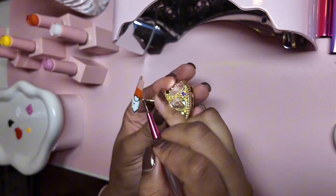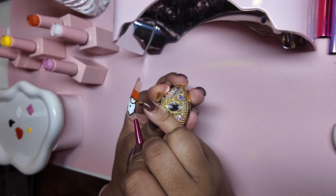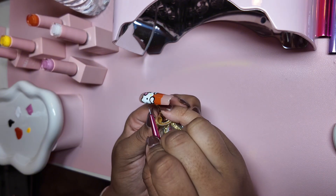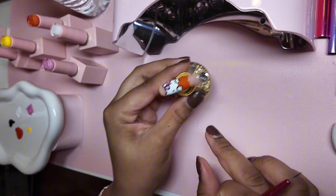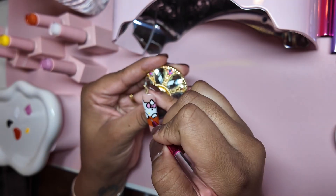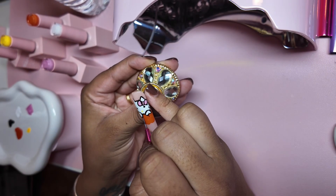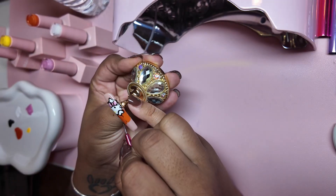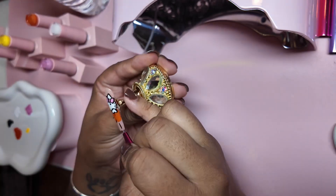Here we are just practicing a little bit of a Halloween, fall-themed Hello Kitty. You can incorporate this with any set — like you could just throw one character on a set of frenchies. I think I might go back and paint some orange frenchies on the other fingers and just have one character nail.